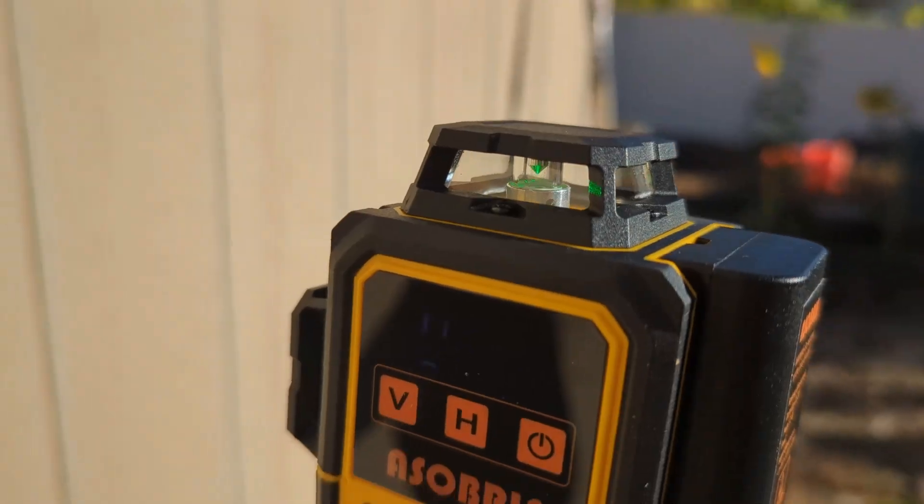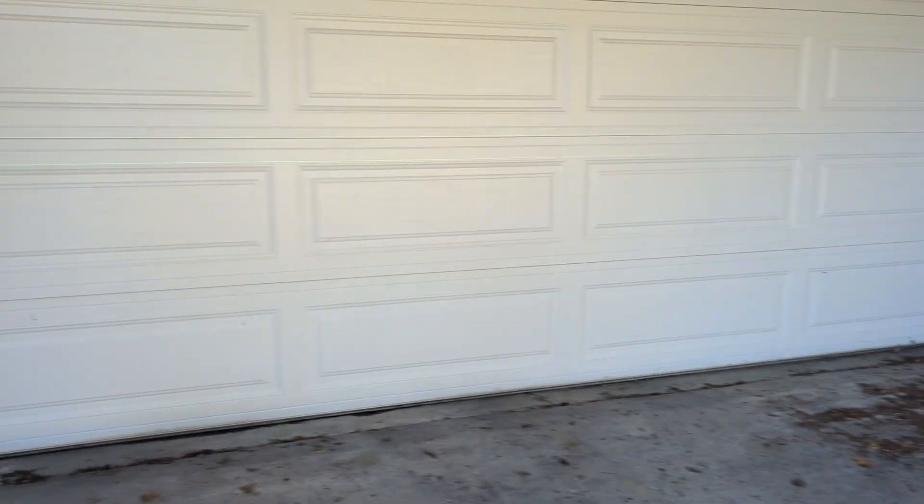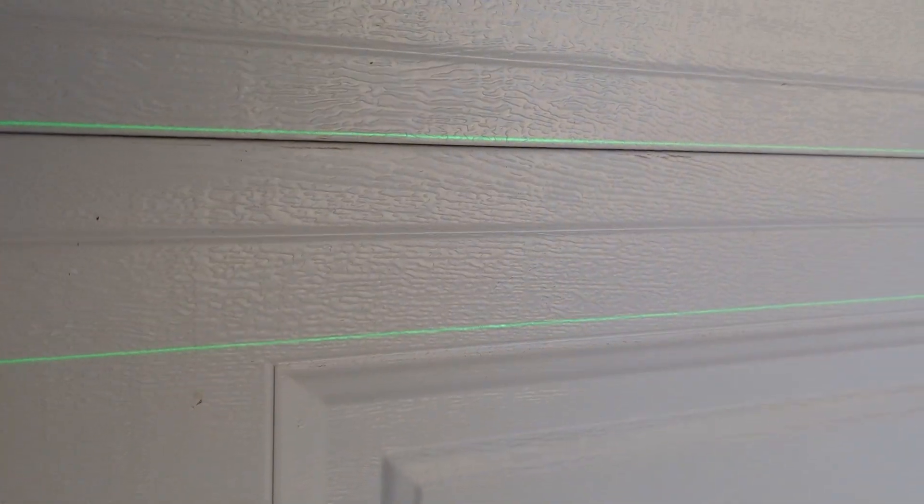I'm trying to show this in different lighting environments so you can see how bright it is depending on where you are. If you're indoors, you're not really going to have a problem. Outdoors, it's going to depend on whether you're in the shade, the time of day, or how close this is to the wall. But the bottom line is this is super simple to use — you just turn it on, turn on the lines that you want, wait until the line stops moving, and then you have a nice straight line to make anything level.